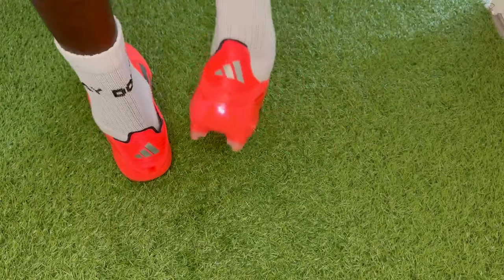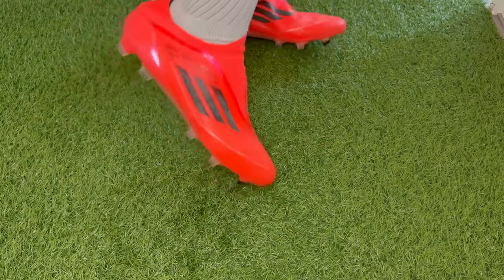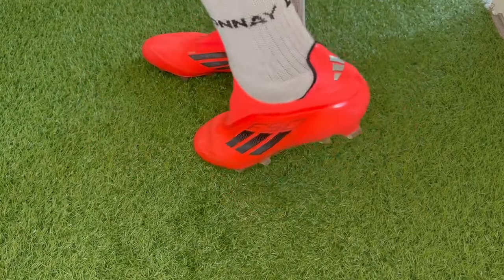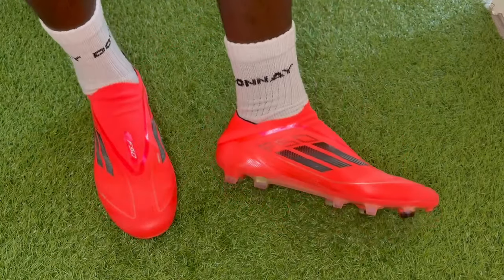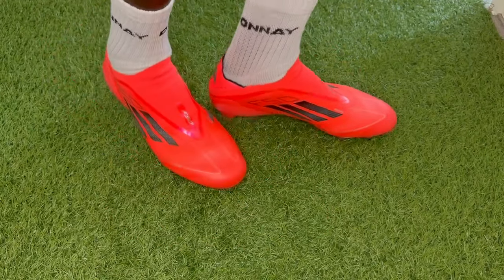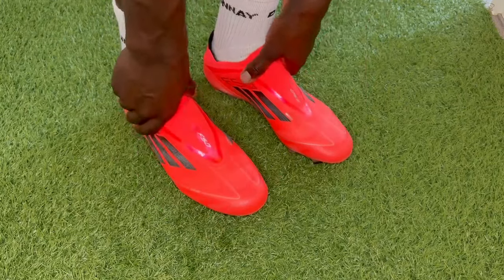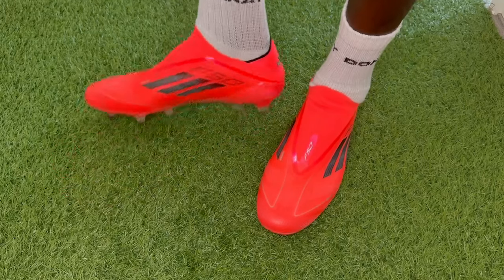Sole plate wise, these can be worn on FG pitches. Again, if you're going to be playing on two different pitches including AG synthetic grass as well, then we recommend going for the FG rather than the AG for the season. AG sole plates are more targeted for just synthetic and AG pitches. You shouldn't really be wearing AG on FG pitches. However, you can get away with wearing FG on AG as well. Some people just don't have the budget or sponsorship to wear two pairs of different sole plates, so go for these ones and you can wear them on two different surfaces.